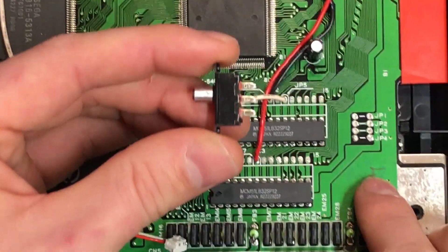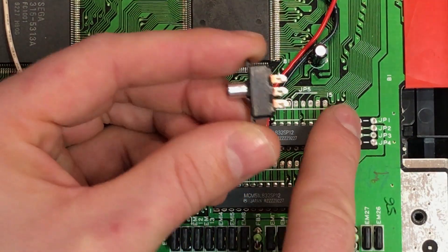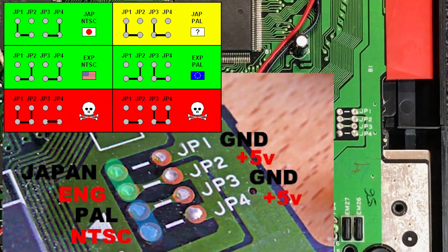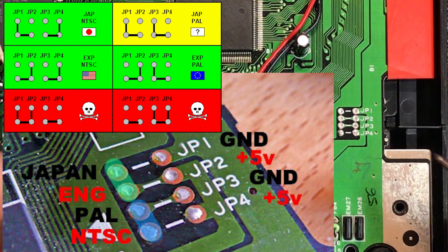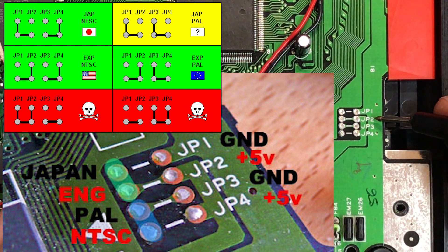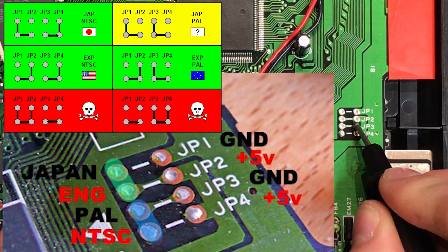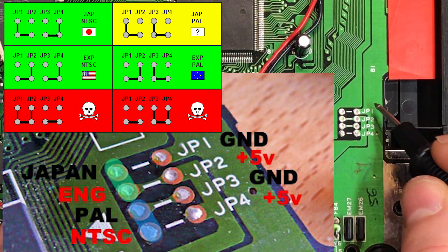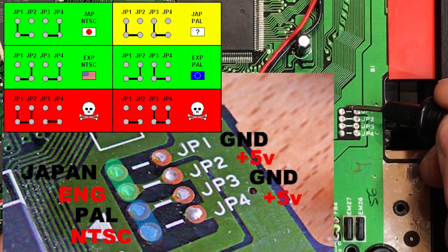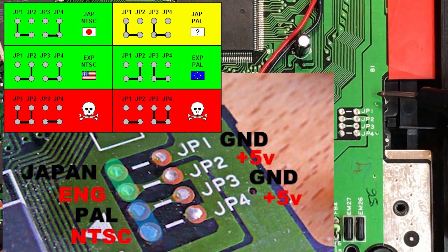Looking at our board, all we need is a scenario where we connect 5 volts or ground to the left side of the jumper stack. JP1 and JP2 both control the language selection - we're not going to mess with that today. JP2 is currently bridged, which is putting the console into English mode, not Japanese. If we cut that bridge and control the voltage - either 5V or ground - we could control the language. Five volts gives English, ground gives Japanese.